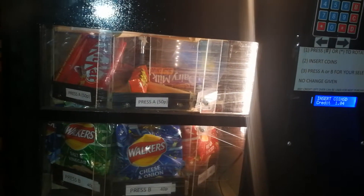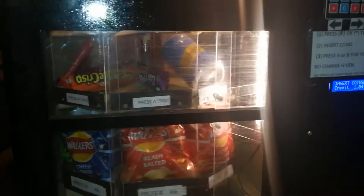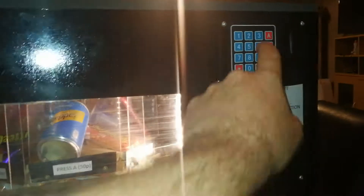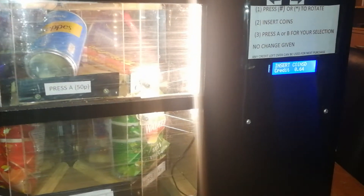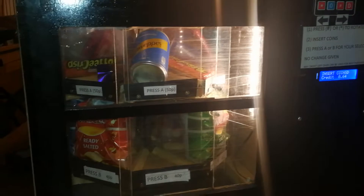So let's say they wanted a bag of crisps for 40p — they press B, the door slides open, they take their snack, and the door goes back again. Then it resets the credit down to 64p, because £1.04 take away 40p is 64p.